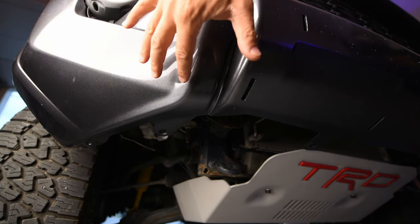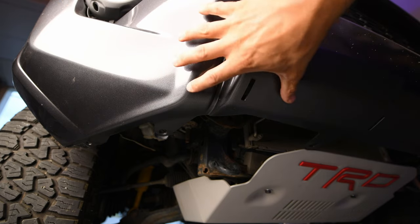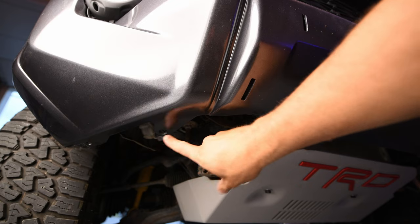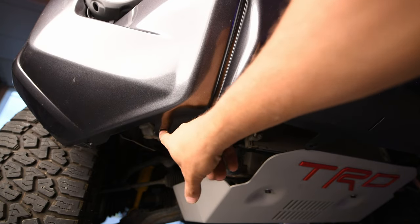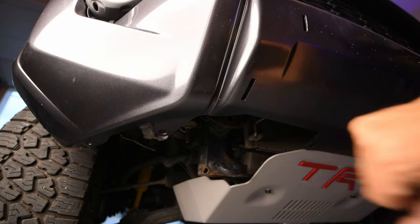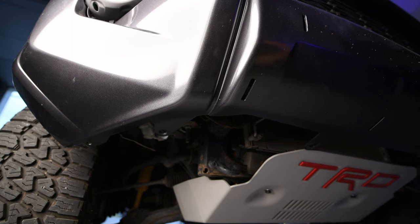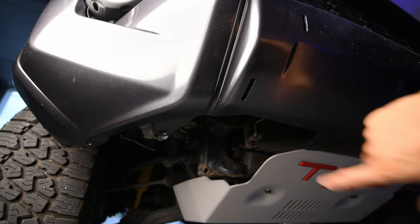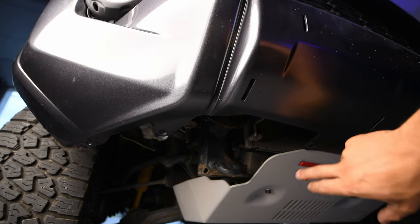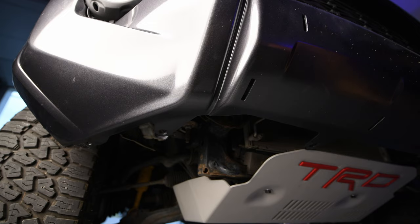Once you've undone those three 10mm bolts in the wheel well on both the driver's side and passenger side, come under the bumper cover and you'll have a 10mm that attaches the bumper cover to the fender liner, another 10mm underneath that attaches it to a mount, and another bolt that attaches the bumper cover to your crash bar or impact bar. Repeat this whole process for the other side of the vehicle as well.